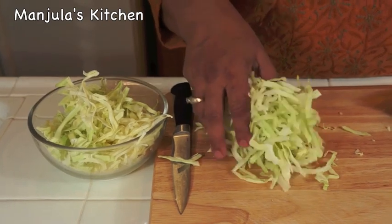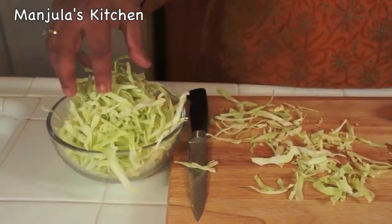I have sliced the cabbage and it's looking good — it's about 2 cups.